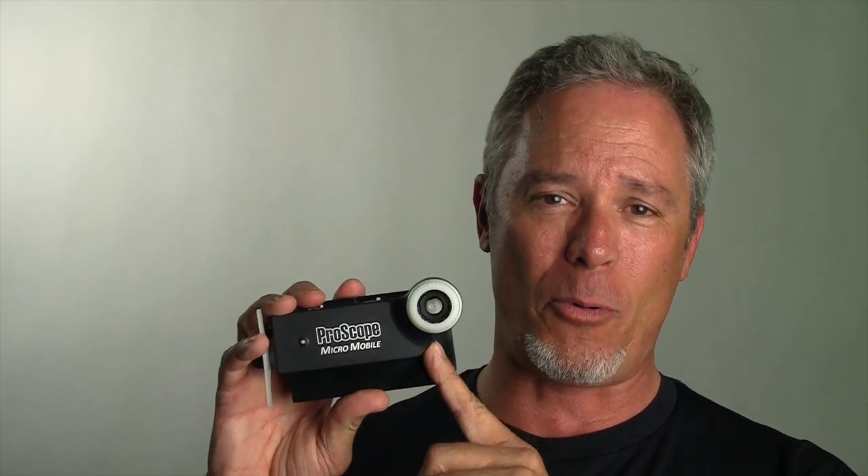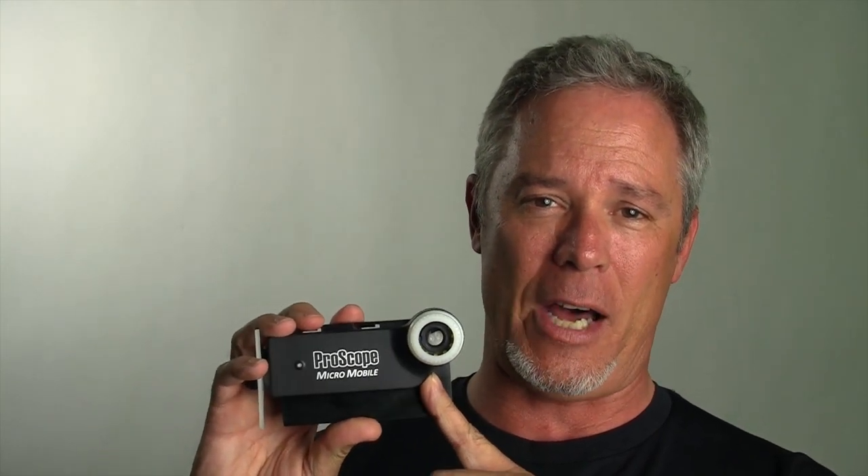Hi, I'm Peter Whiten on this episode of the ProScope Magnifier. Lots and lots of phone calls and emails from people who saw the ProScope Micromobile on Apple's new TV spot and on their home page. Lots of questions to answer, so let's get to it.